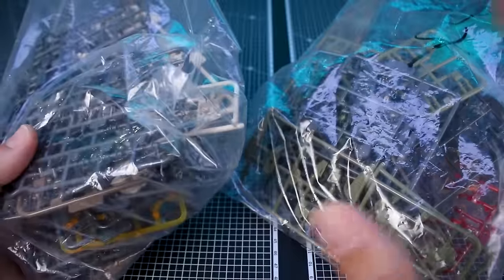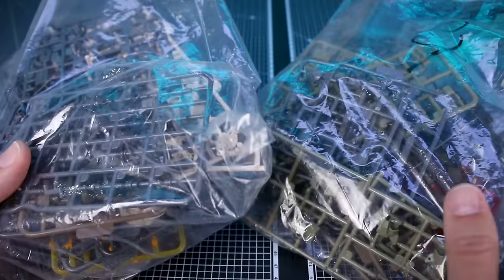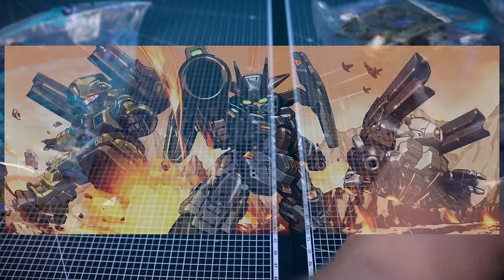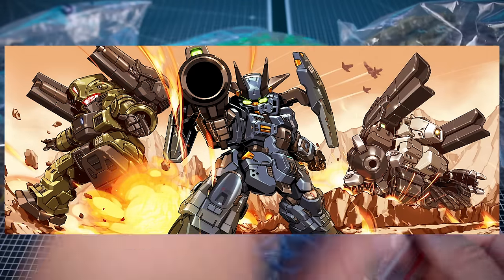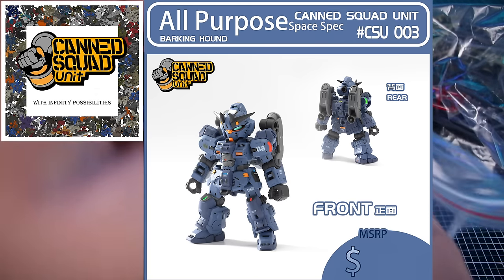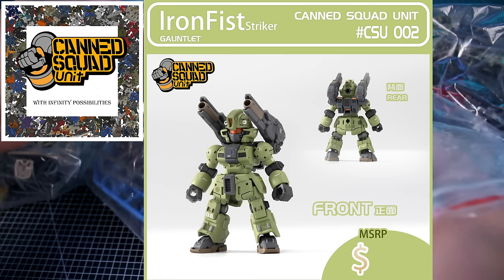I can't really do a standard unboxing for these because there's no box. But I've got six different sets that I got samples of, and I'm going to show you what they look like all built up. I'll also show you a few as runners just to give you an idea, and I'll put some pictures on screen too showing early images of these kits. There are a couple of really cool things you can do with them.